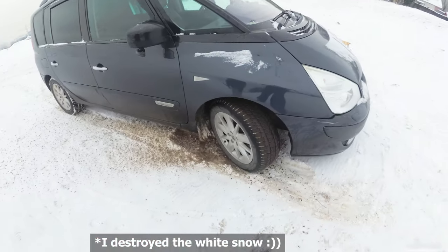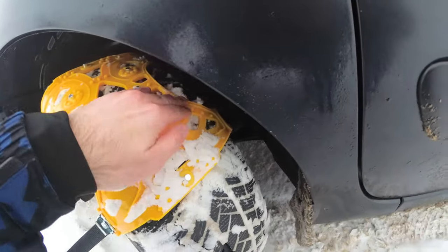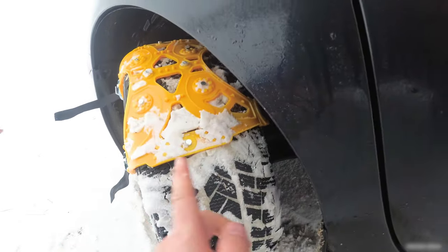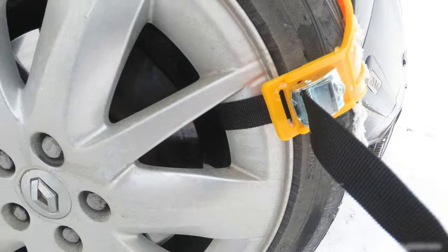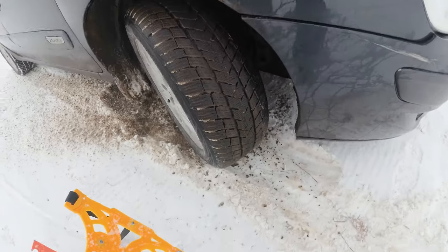With just one installed it didn't do too much. It's a little bit deformed, a little bit to the outside. Some stress was there but nothing significant. Let's install the second one as well. The wheel worked a little bit — it made a hole in the snow.